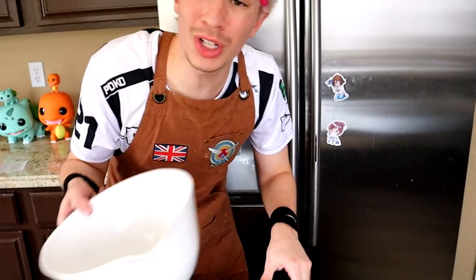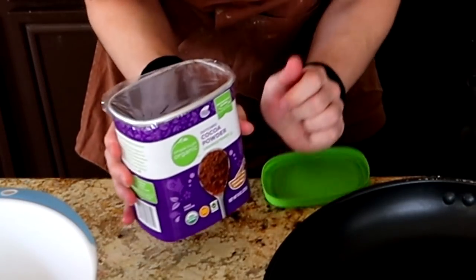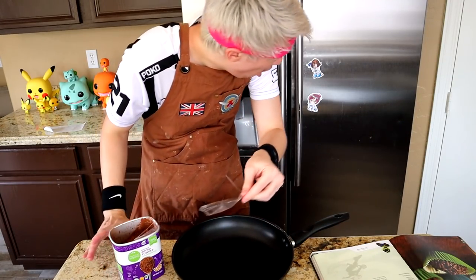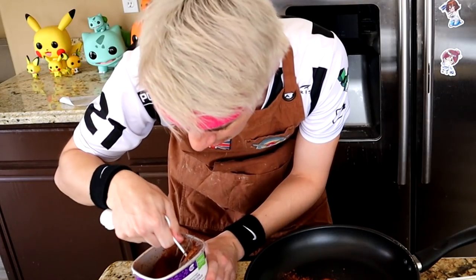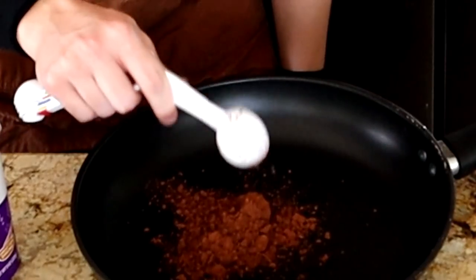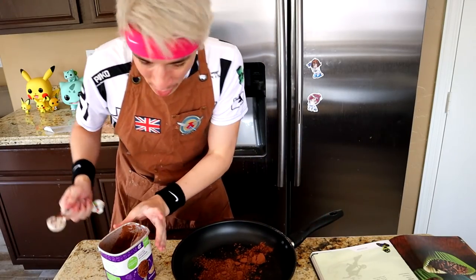We're gonna combine the ingredients in the frying pan. What's this for then? Get three tablespoons of cocoa in the frying pan. Why wouldn't we use a mixing bowl? I'm questioning my life choices, not only with cooking but with living. This just feels illegal - why am I mixing it in a frying pan?